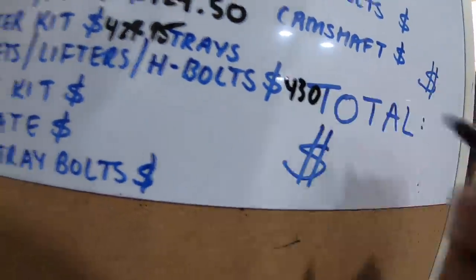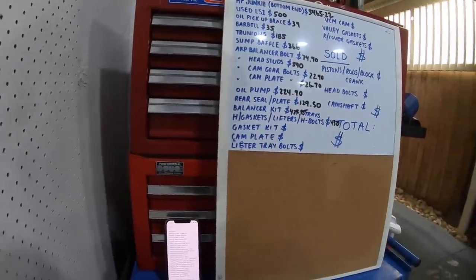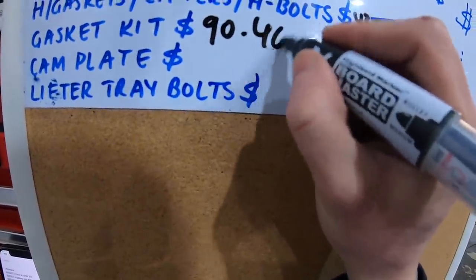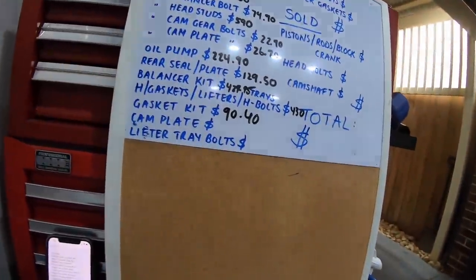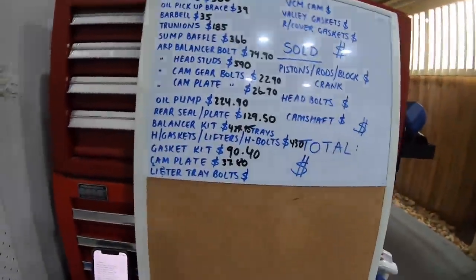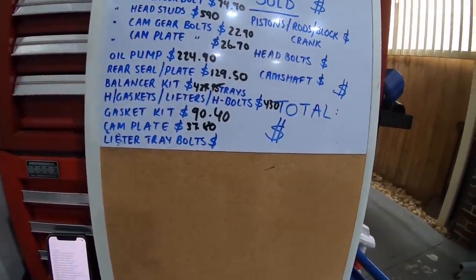I bought a kit online that included genuine GM head gaskets, genuine LS7 lifters, and genuine lifter trays, plus some aftermarket head bolts which I didn't use and later sold. That kit was $430. I did an Airflow bottom end gasket kit — pretty much everything from the heads down gasket-wise — which was $90.40. I replaced the cam retainer plate as it has a little seal inside — for what this thing costs you'd be very silly not to replace it when the engine's apart — that was $37.80. New lifter tray bolts were $31.45.